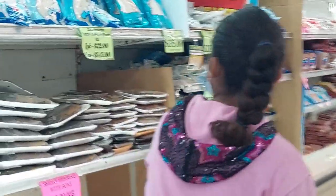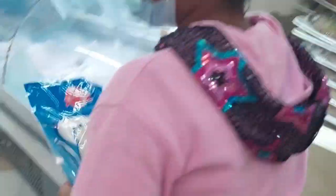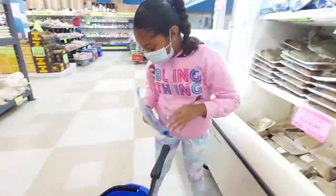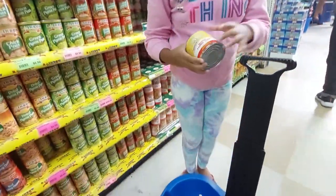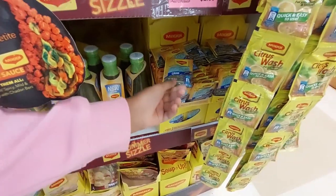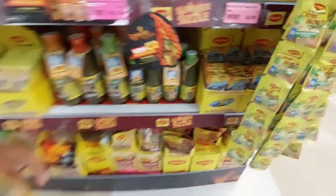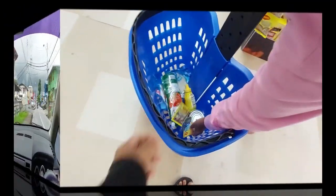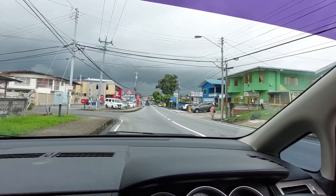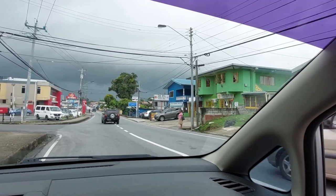Look at the skies. This is what we usually buy. Look at how dark this guy is. It's really dark, real dark.